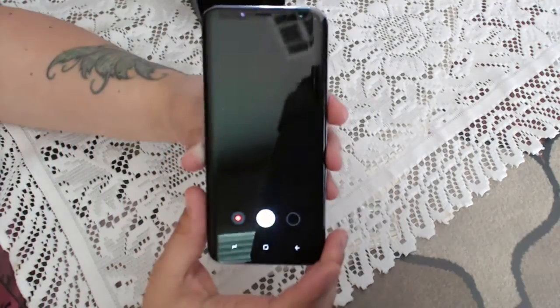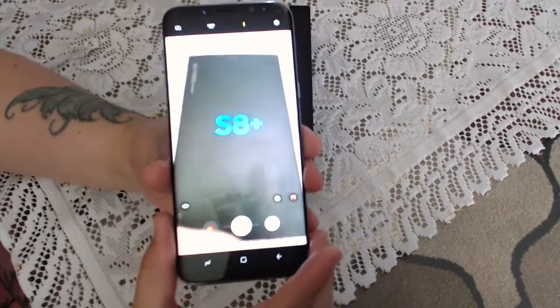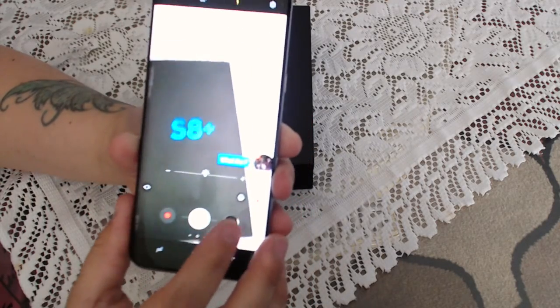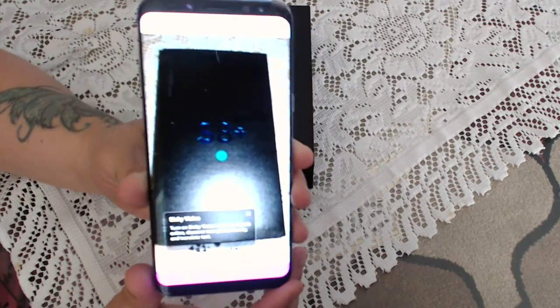We're gonna go ahead and take a picture so I can show you the quality. Let's take a picture of the box — and as you can see it's very clear.